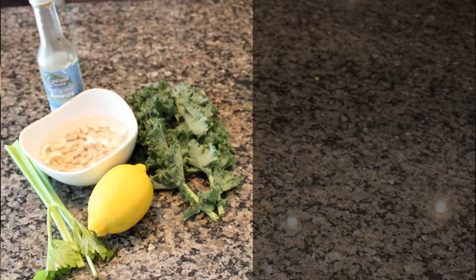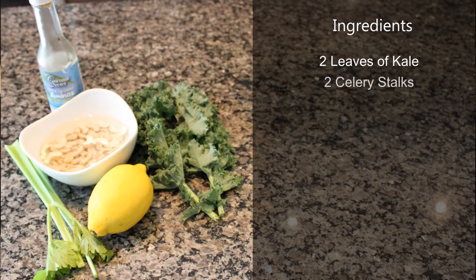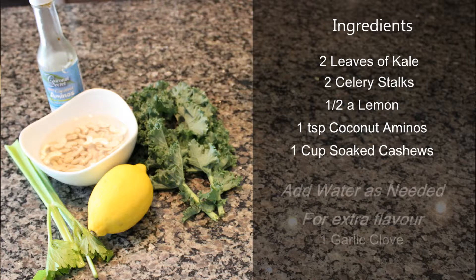So for this recipe, you're going to need two leaves of kale, two celery stalks, actually just half of this lemon, coconut aminos, and some soaked cashews.